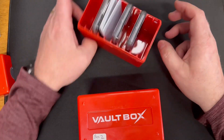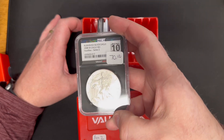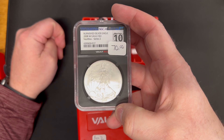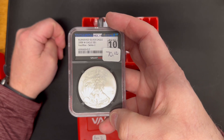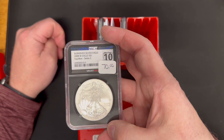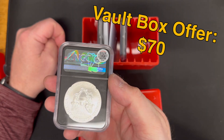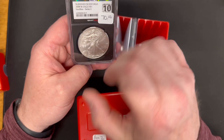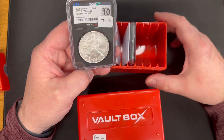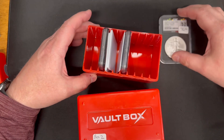If you remember the unboxing on Box 1, we got a 2008 Burnished Silver Eagle, W Mintmark, Mint State 10. I already put the sticker on it — that's the sticker price of the offer for Vault Box to buy it back. There's a QR code on the back that you scan, then log in and input the serial number as well as the grade, and it gives you an instant offer. So $70 so far in Box 1.